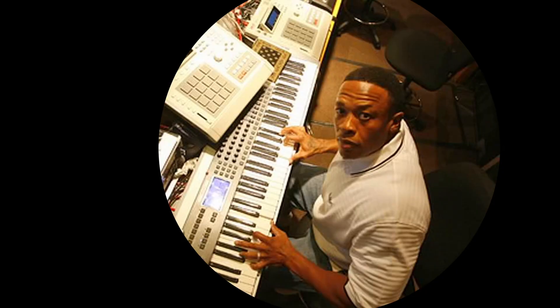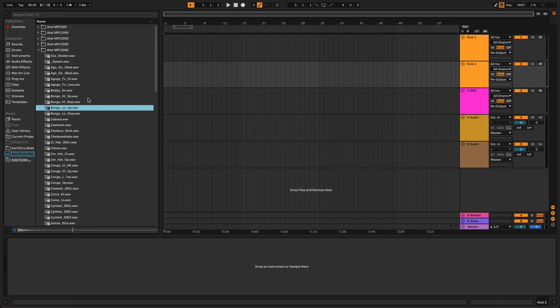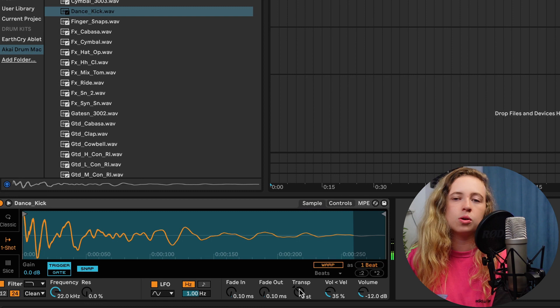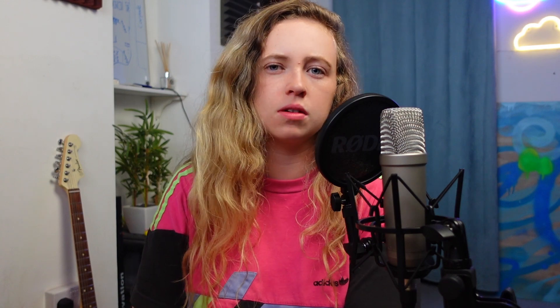Dr. Dre has said that he's used the Akai MPC 3000 in a lot of his old beats, so I'm just going to look through that folder and see if we can find any nice drum sounds to use. I think I'm going to use that dance kick — it's a little bit too high so I might just transpose it down a couple of semitones. I might also layer a lower, subbier kick underneath it. So these are the two kicks that I'll be using.